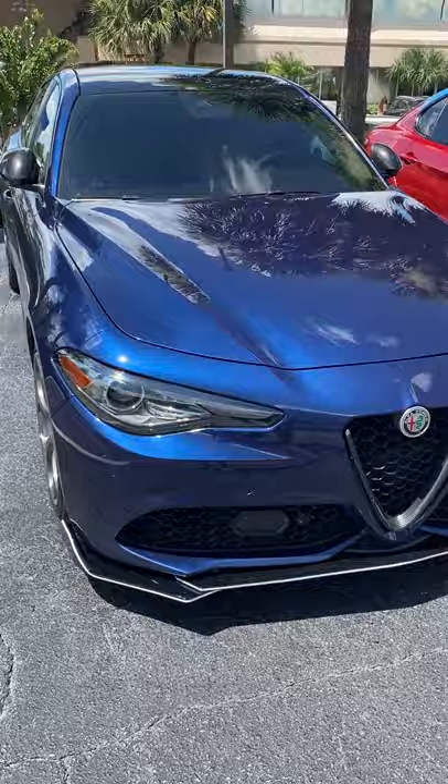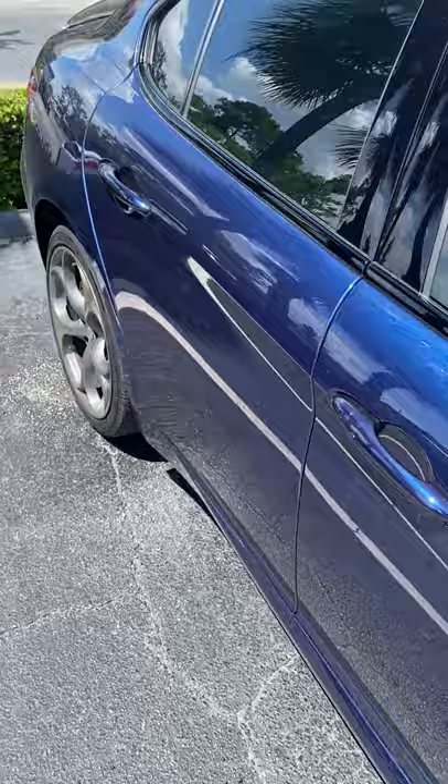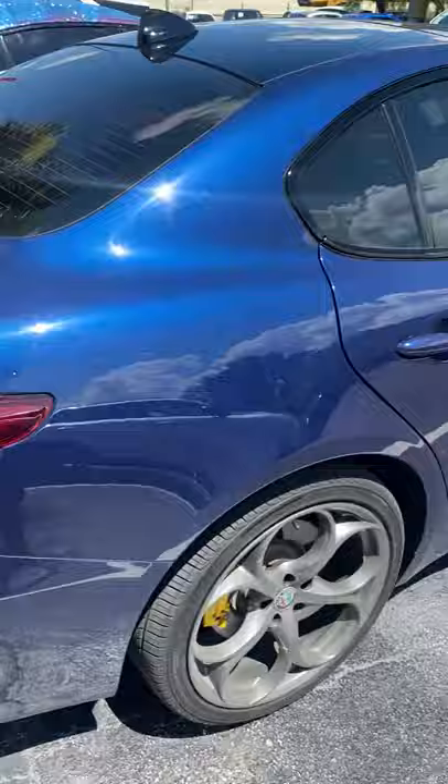I came across this very interesting Alfa Romeo Giulia. Now, it's not a Quadrifoglio, but it does have the Carbon Fiber Scadetto Grille, the Carbon Fiber Mirror Caps, no Carbon Fiber Side Skirts, and a Carbon Fiber Quadrifoglio type wing there.